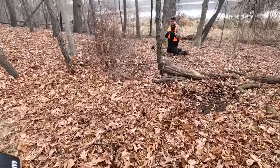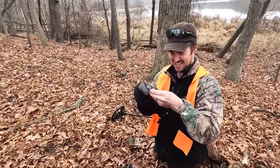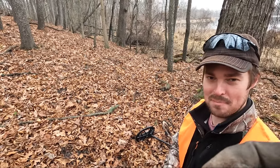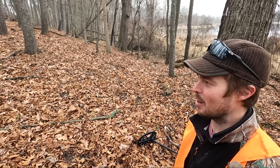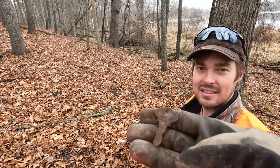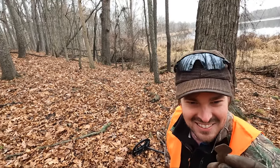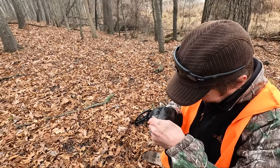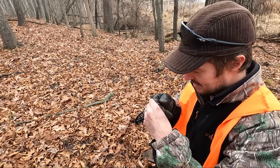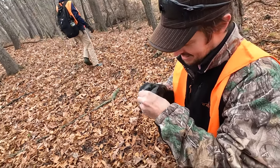Alright Eric, what do you got? Found a key — a nice copper key. Check that out. Now we just have to find the Purple Gang treasure box — found the key that opens it. Oh, that's an old Ford key, that thing is super old. It says Ford — let's go! That might be for a tractor. That is awesome, that's a great relic.